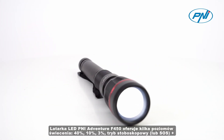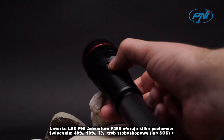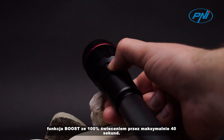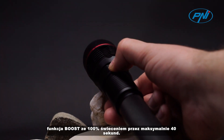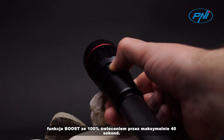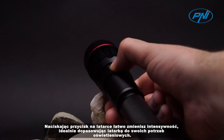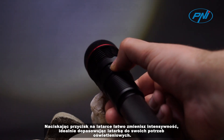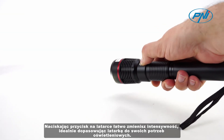The PNI Adventure F450 LED Flashlight offers several lighting levels: 40%, 10%, 3%, stroboscopic mode or SOS, plus a boost function with 100% illumination for up to 40 seconds. By pressing the button on the flashlight, you can easily change the intensity, perfectly adapting the flashlight to your lighting needs.